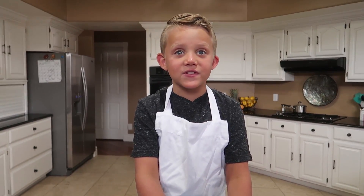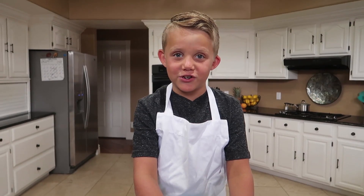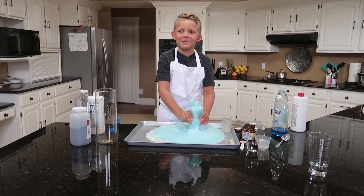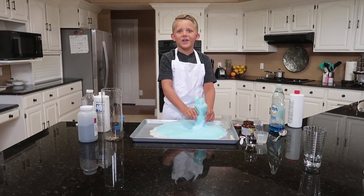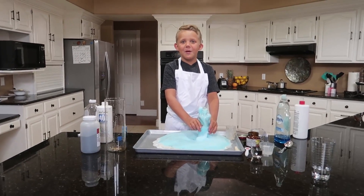Tell me down in the comments what other science experiments I should do. Thanks for watching Kyle's Toys and Games. Click anywhere on the screen to subscribe or watch more videos, and we'll see you guys next time. Bye!